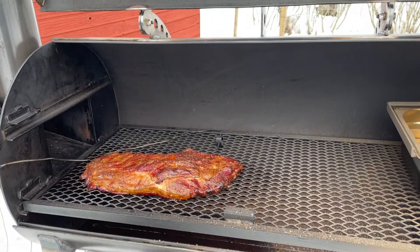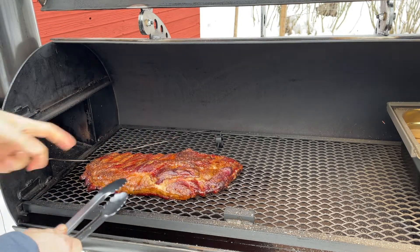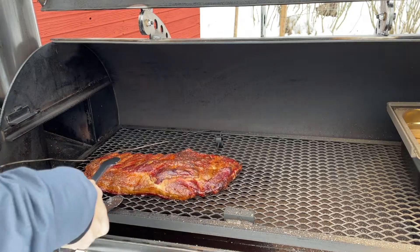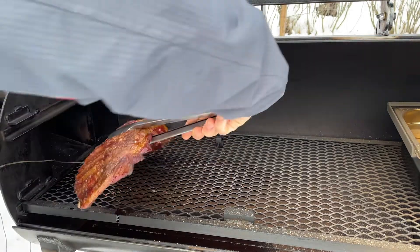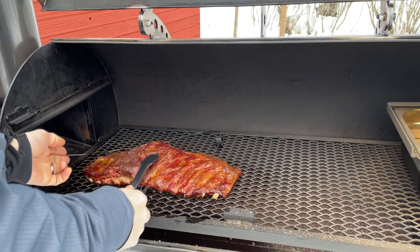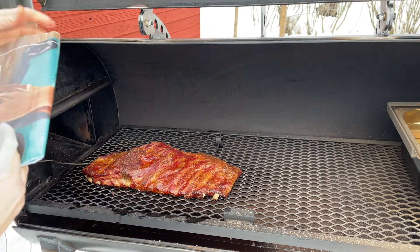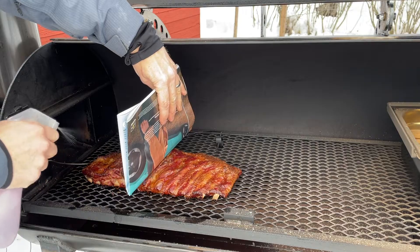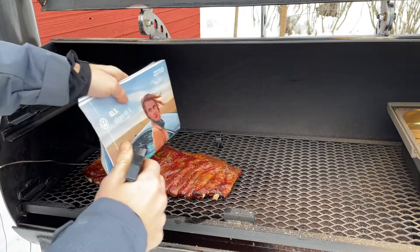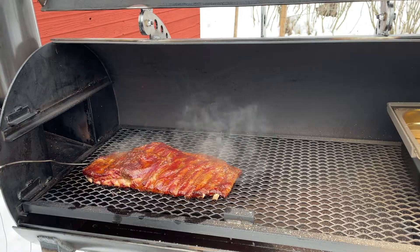Time for the second spritz. As you can see, this end is getting a bit more color than the other, so I'm going to rotate it. Apple cider vinegar was on this half, water on the other — now I'm flipping it. Spraying water on the left-hand side, and apple cider vinegar on the other. Done deal. More smoke.